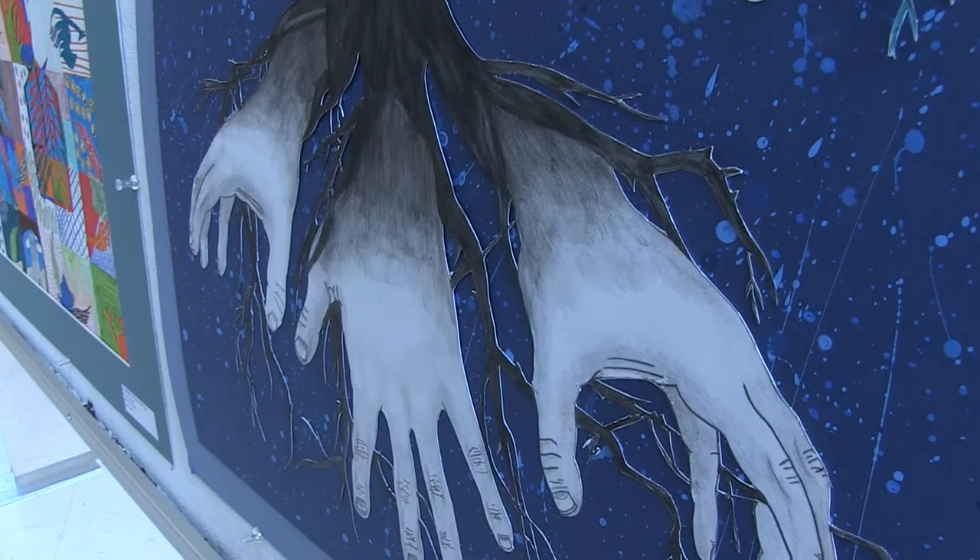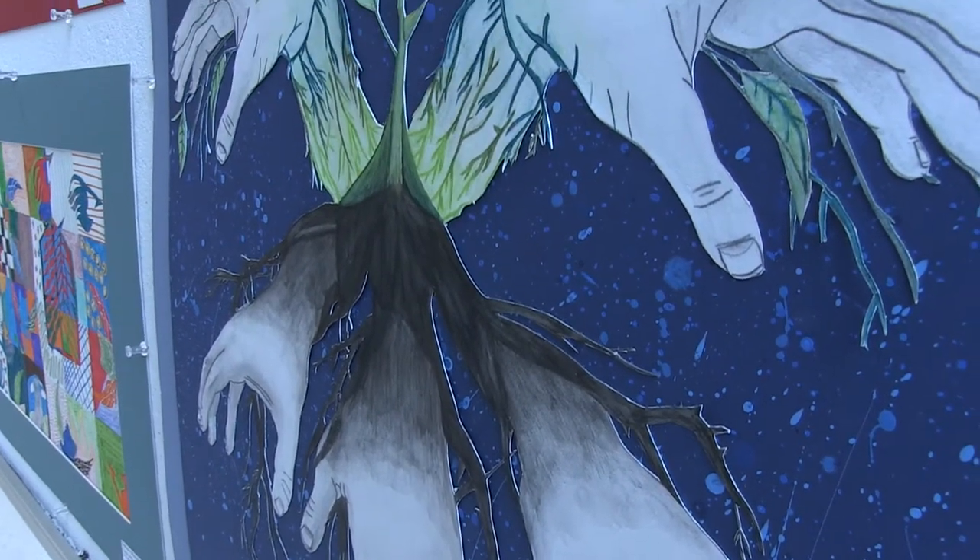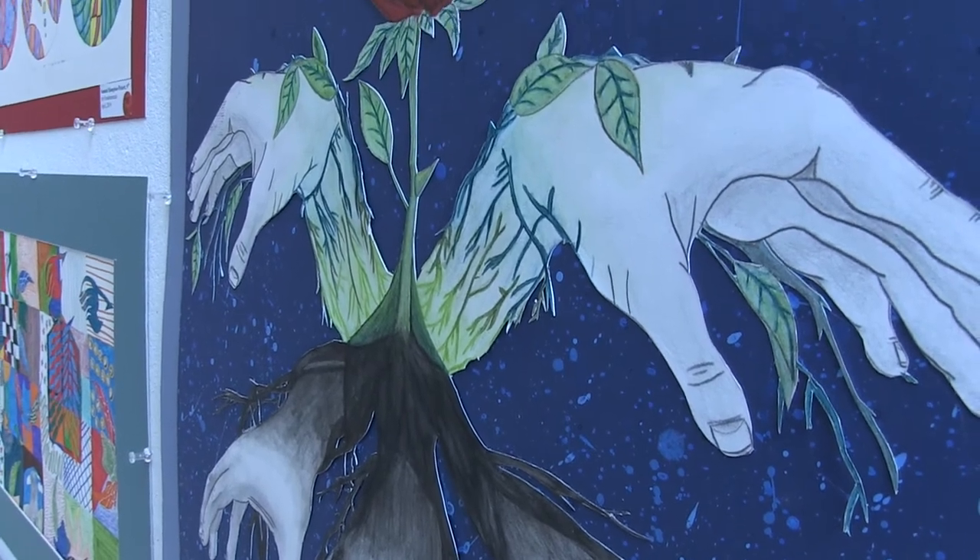Now, are these based on your hands, or someone else's hands? They're actually based on my hands, and I was really glad with how they turned out. It was a little difficult at first, but I got the hand of it.